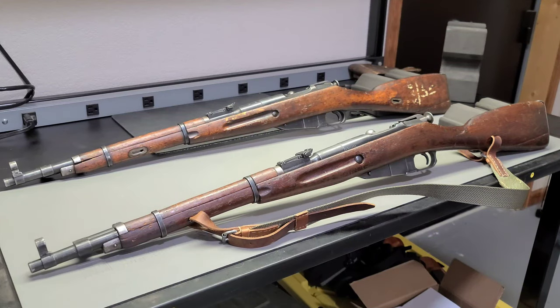Howdy folks! This is Big Sam. Have you ever been stuck looking at a whole bunch of M44s? Maybe there was a row of them at your local gun store or pawn shop, or if you're lucky, maybe a gun show.